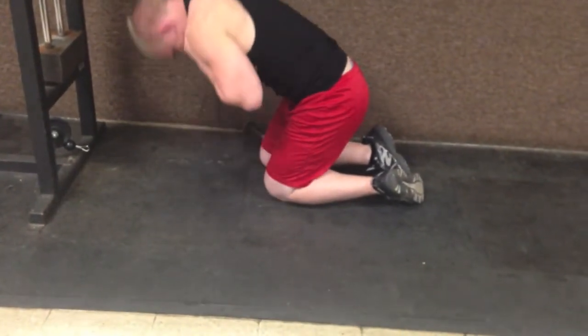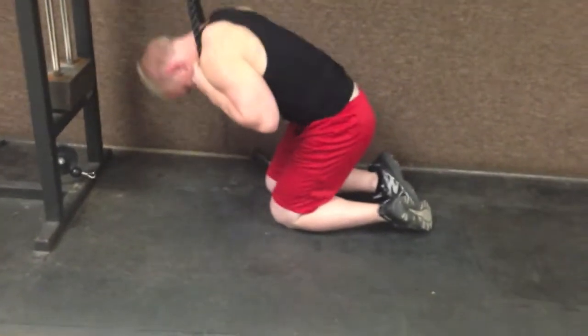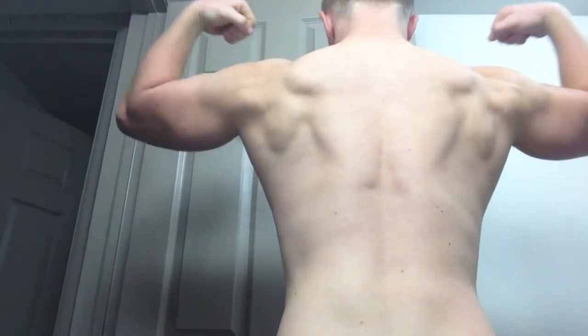Here is my flexing video — this is some of my dieting progress. Terrible lighting, but here I am right now. Pretty good definition. I don't really get definition in the chest and arms just yet.